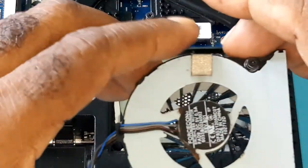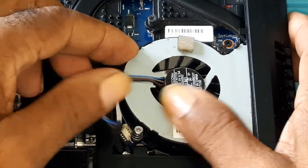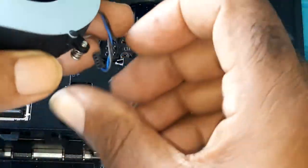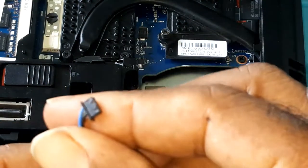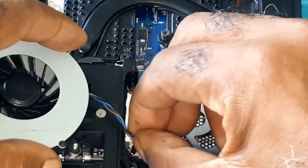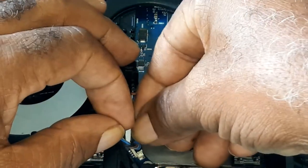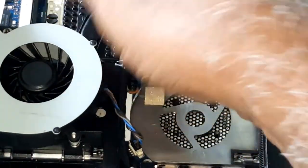To replace the fan, you would just do everything in reverse — push it in. Before you do that, connect it first, because if the fan is already in it would be difficult to connect. Make sure the pins and everything is lined up. Don't force it in — if it cannot go in, you may bend the pins.